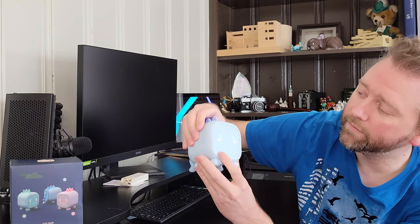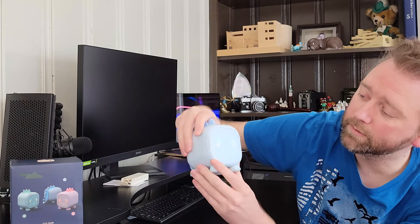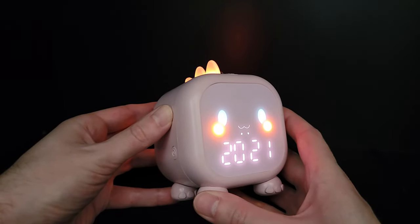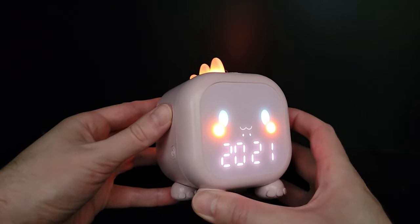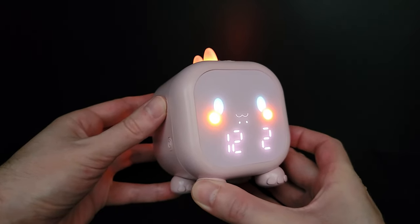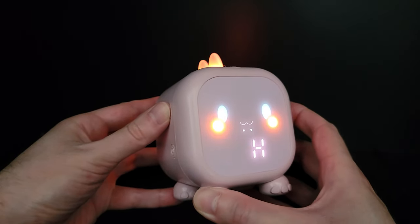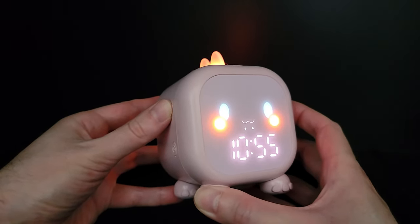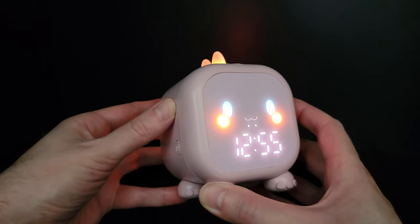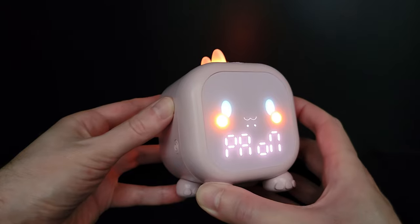So right off the bat, down here you have the clock setting. To change it, you just hold down this button and it's going to go to the date. Then just click through it — it goes to the month, the day, whether you want it in 12-hour or 24-hour format, and then it's going to go to the time. You adjust that by clicking the plus and minus buttons. And that PA setting is whether it beeps or not.